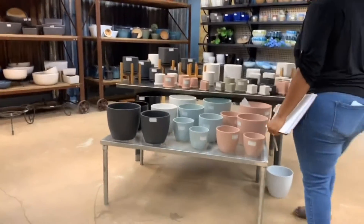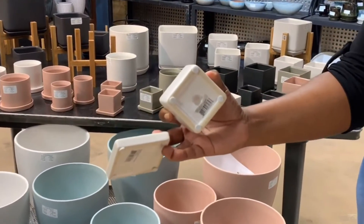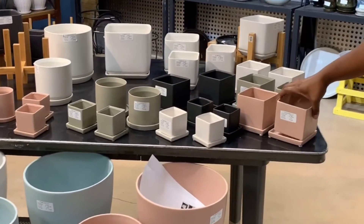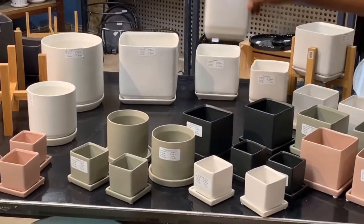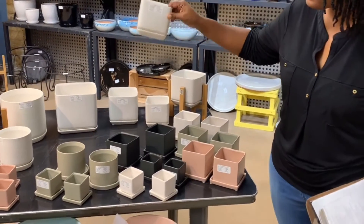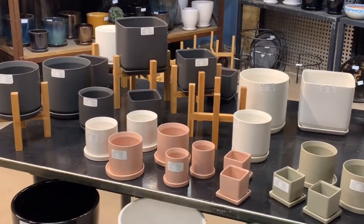Palm Springs now comes with a detached saucer. It even has a plug at the bottom for a drain hole. It comes in a small cube and a larger cube. These are new for 2020; the others we had last year. They come in small, medium, and large sizes with an attached saucer, in matte white and matte gray, available in cylinders as well as the cube.